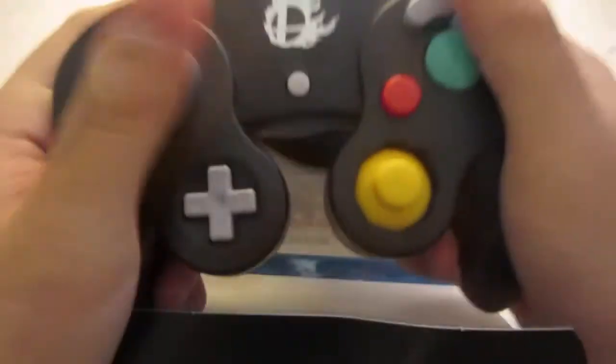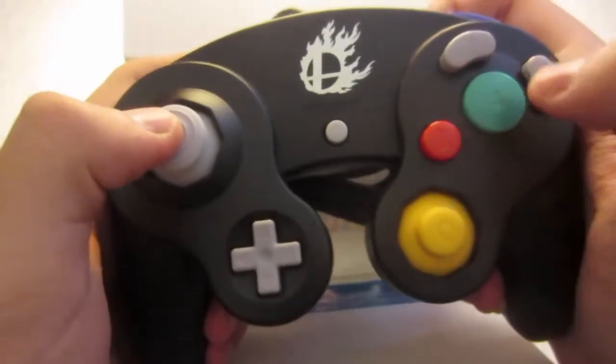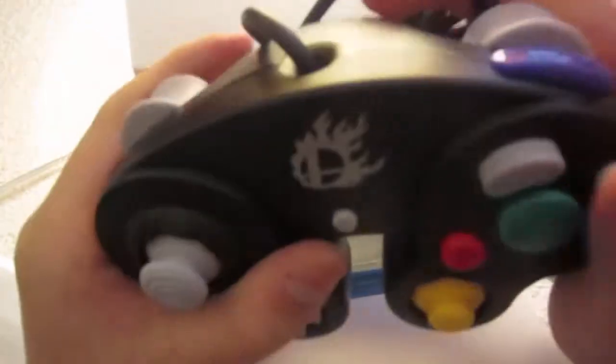Next we got the GameCube controller with the Smash logo. Just to tell you right now, I am going to be using the GameCube controller for this game. I've never actually felt a black GameCube controller — I only had the white GameStop ones — so having this feels new to me since I never owned a GameCube system. And just to make a test, it does connect.